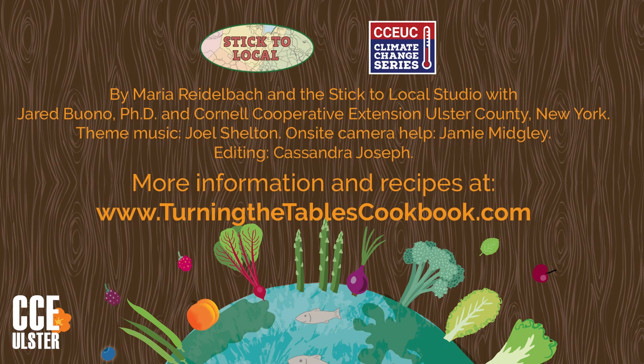So enjoy! You can use any fruit you like. Have fun with the topping too. I'll see you in the next video.